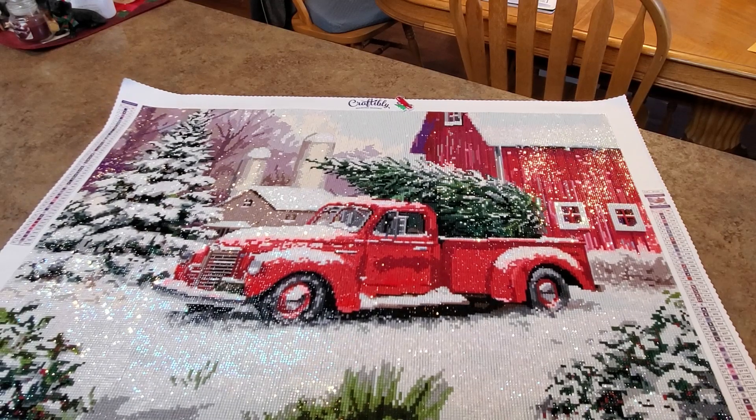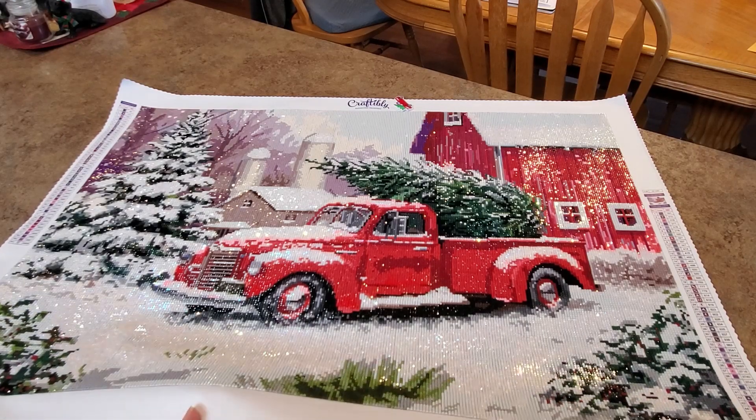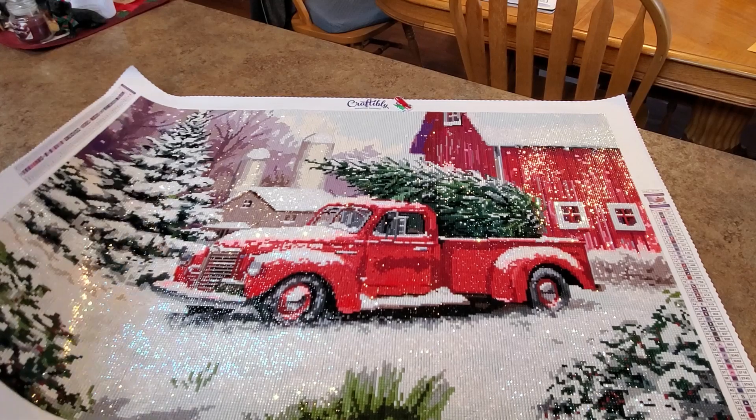It's absolutely gorgeous. I'm ready to put it in a frame. I have a frame - I think it's going to be a little large on the two sides, maybe an inch on each side. The frame does come with a mat, and maybe if I just cut this and put it on top of the mat, we'll see what I have to do.